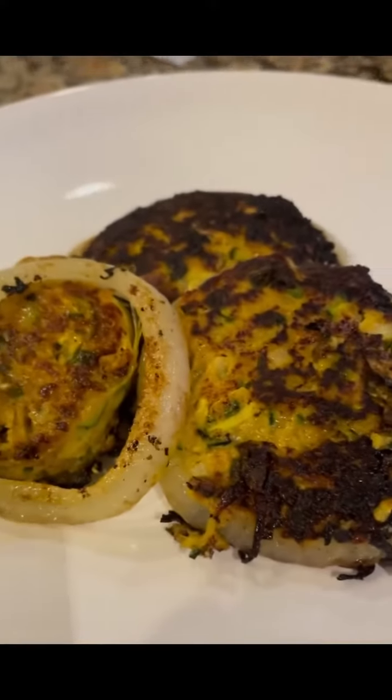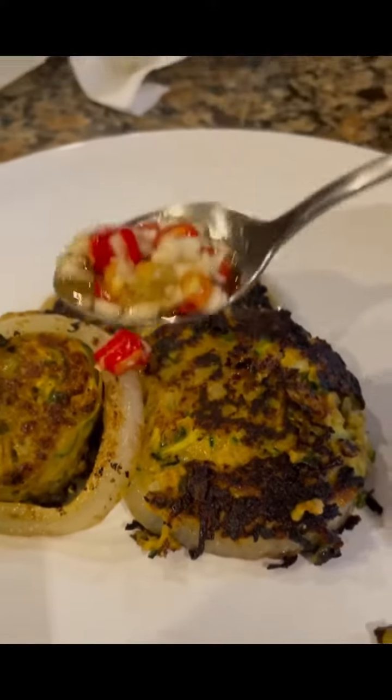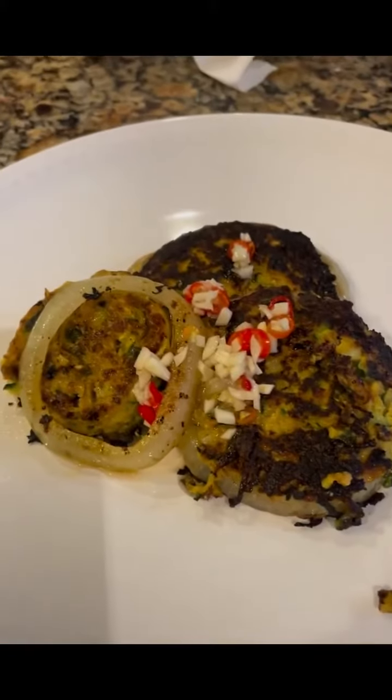All right, it's ready. Sauce on. Stuffed zucchini.